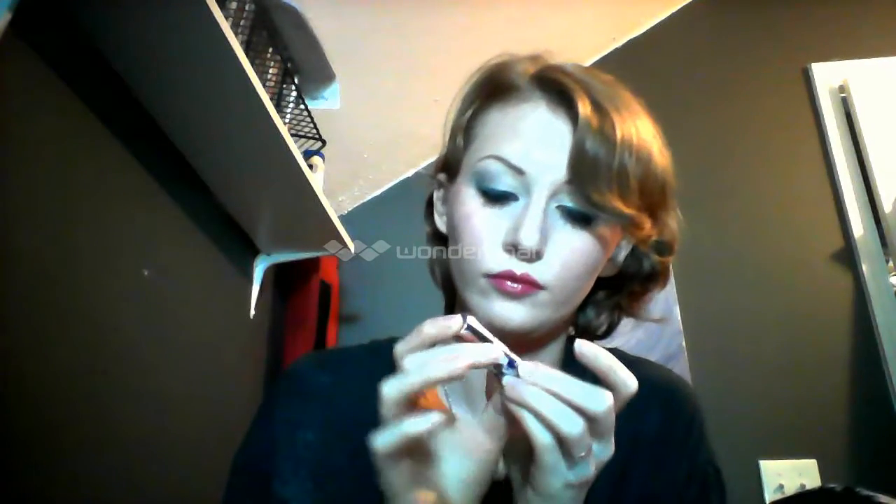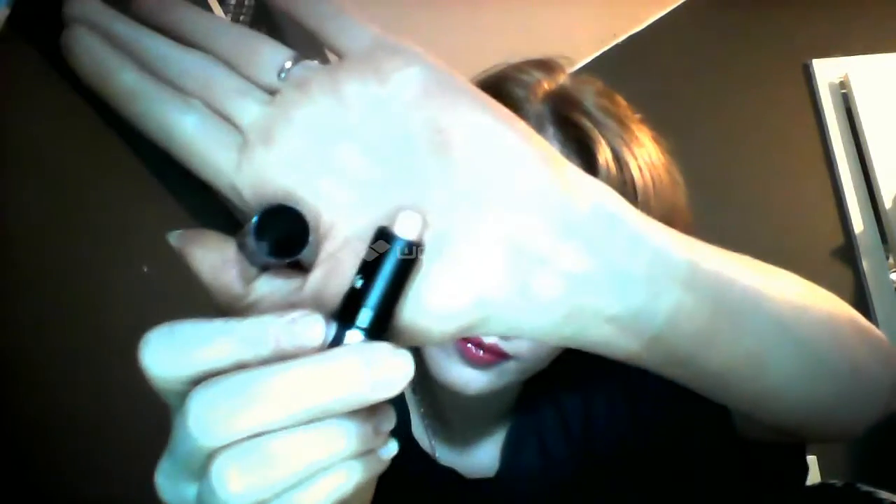This is Benefit's What's Up Soft Focus Highlighter, and I'm going to take that and put it on the inner corners of my eyes. I'm going to use it to highlight my brow bones, put it on the highest point of my cheekbones, and put a little bit down the center of my nose, because those are just the parts that I like to highlight on my face.